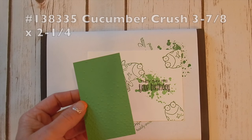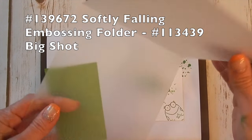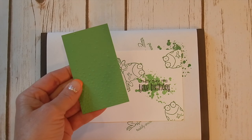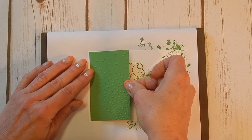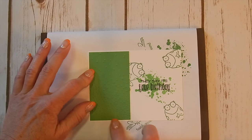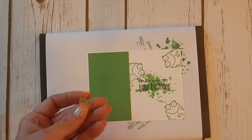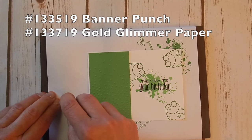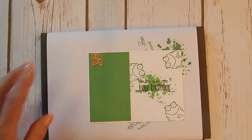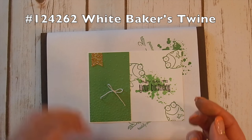Next, I took a layer of Cucumber Crush — this is two and a quarter inches wide by three and seven eighths — and I ran it through the Softly Falling embossing folder. I love this embossing folder because it reminded me of the skin of a frog; sometimes they're kind of bumpy and warty. I'm using liquid glue here, that's my favorite medium. I've got a real thin little layer around the outside, about a sixteenth of an inch around these three sides. Then I took our little banner punch and our gold glimmer paper and punched out a little banner — this just adds a little bit of glitz to our card. I'm going to put that right up here; it adheres better using snail adhesive. A little piece of Baker's twine and a bow is perfect for my embellishment on my banner.